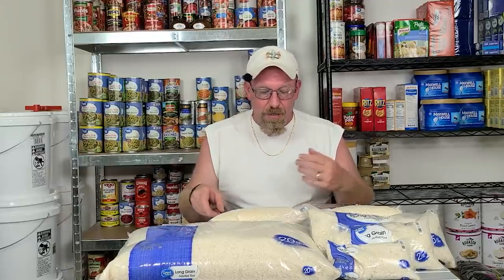Before you package it in any way, shape, or form, it has to be room temperature and dry. The best temperature to store your grains, your rice, and everything else is at 40 degrees.